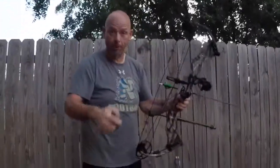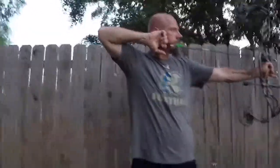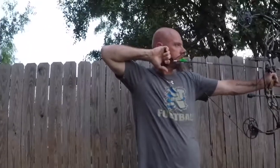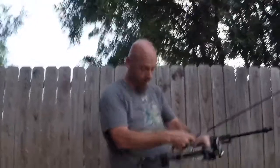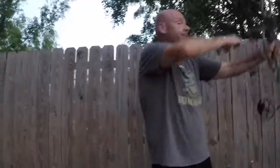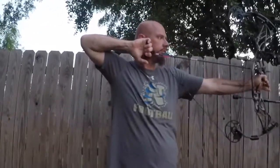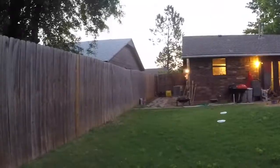We'll shoot one more just because you always want to make sure. That was the Ramcats — I wasn't very steady because I hadn't shot yet, so my muscles are still warming up. How many times do you ever just get one shot and you have to get it right? Here comes the field tips. One more field tip and let's see what the outcome is.